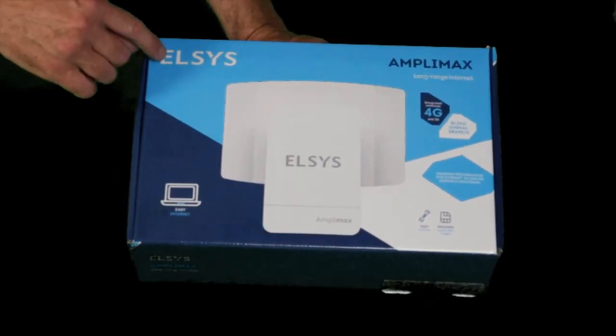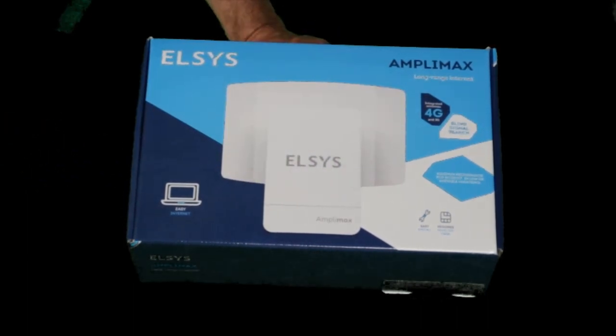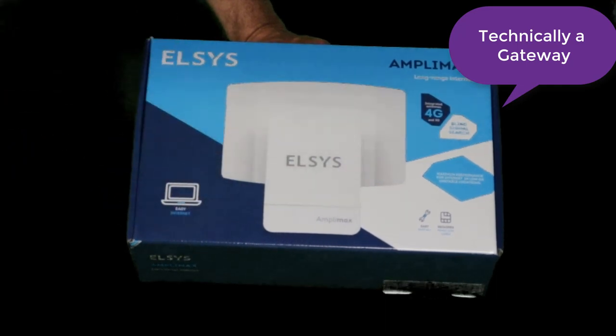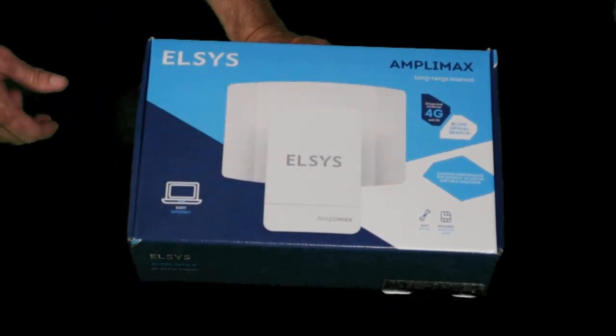Today we're taking a look at the Elsys Amplimax and this is a 4G LTE radio that actually goes up on a pole. The SIM card goes inside — this is actually the modem. So this goes up high because that's where your best signal is, and outside it's all weather protected.